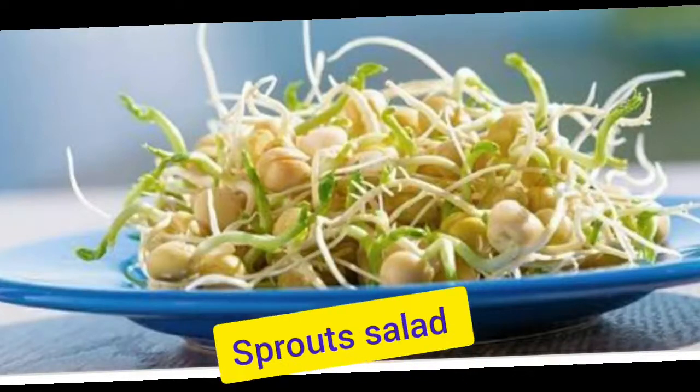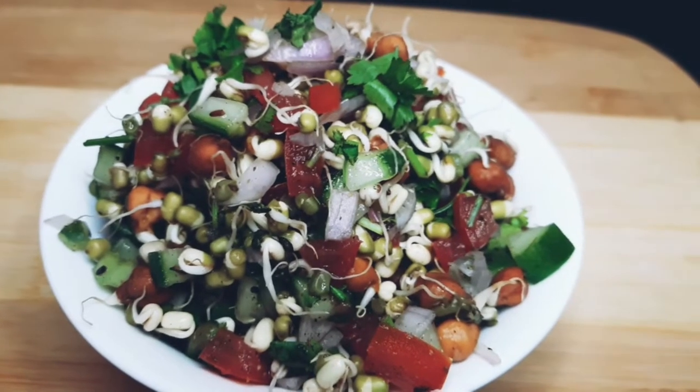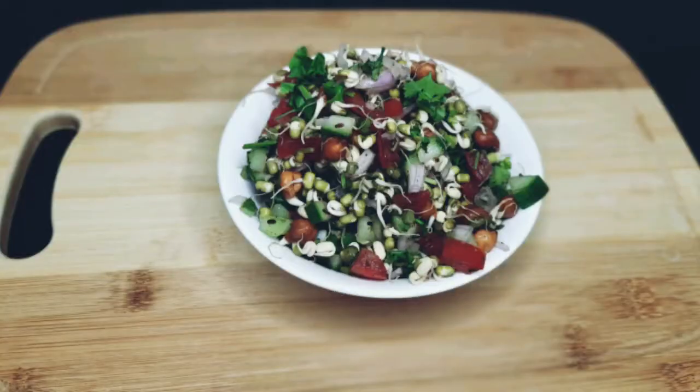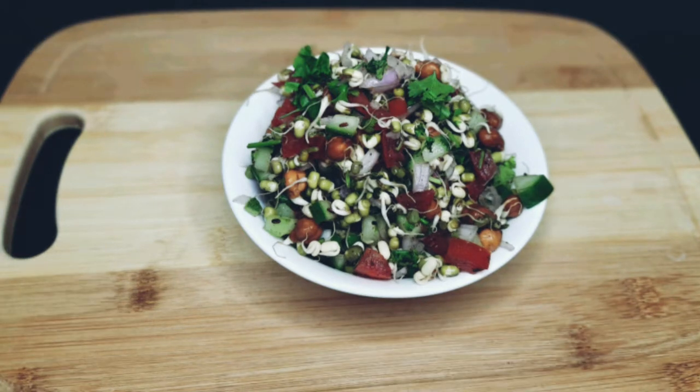Hello everyone, how are you? This is Chef Varsha, you are watching Varsha Bake & Cook Studio. In the last episode, we learnt about how to make homemade sprouts. Now in this episode, I am going to share a recipe of making sprouted salad. So let's learn how to make sprouted salads and try at home.